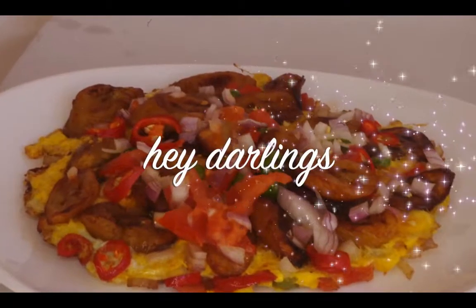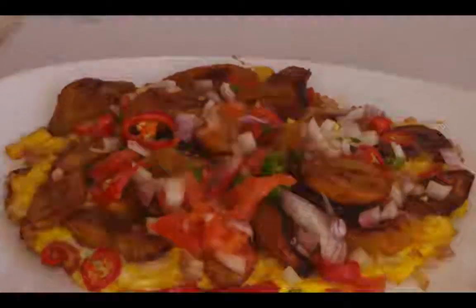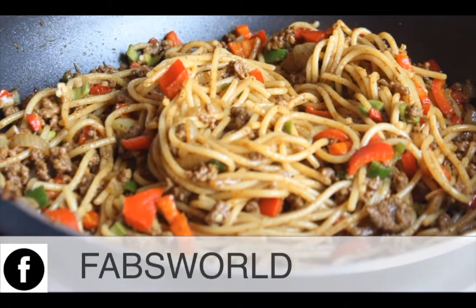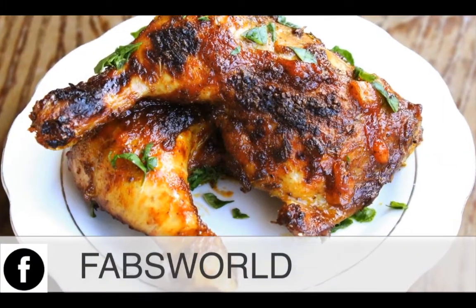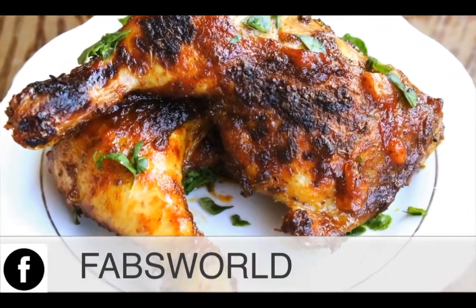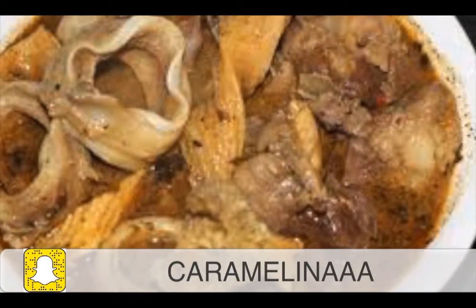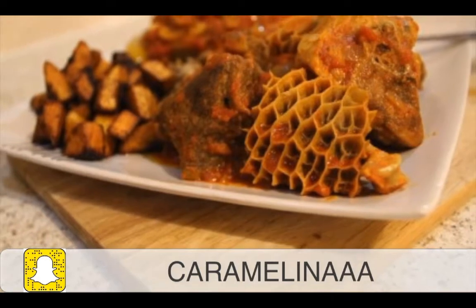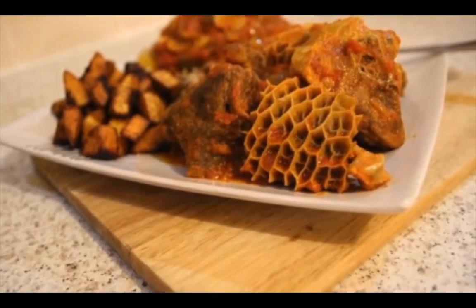Hi guys, welcome back to my channel! It's your girl Precious Chico. You didn't know, and you're going to be spending your day with me in the kitchen today. If you haven't subscribed to my channel, this is the best time to do that — make sure you subscribe and support me.